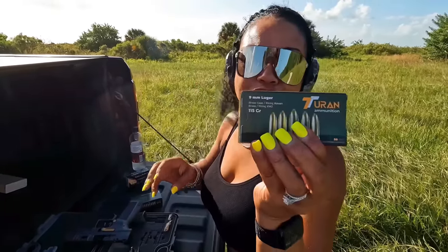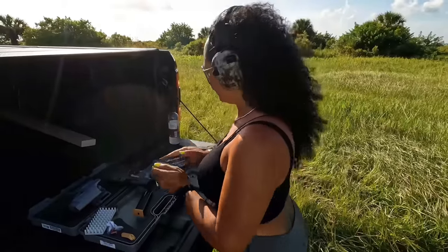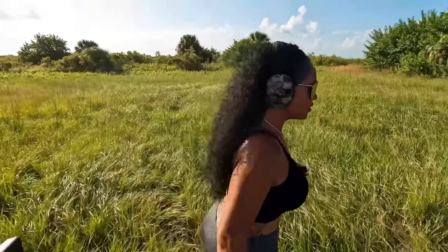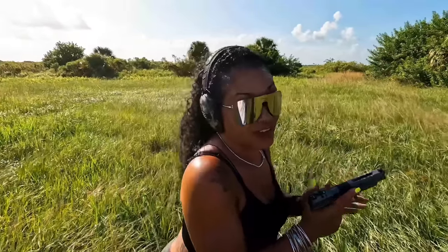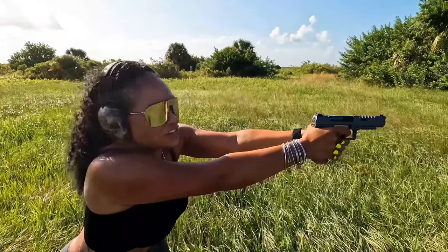We are all loaded up. We are shooting Turan 115-grain full metal jacket and also some Sellier & Bellot 124-grain. Is the Canik Rival as good as they say? For a competition pistol, is it that good? This is now my third Canik so I know what to expect — when they say it's the best out-of-the-box trigger, I understand that — but this is a 3.5 to maybe four pound trigger, so we're going to find out.